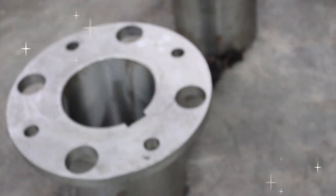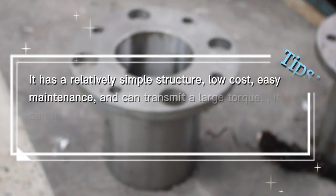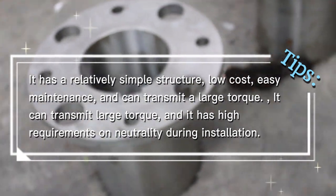Ensuring the parallelism of the coupling and matching the diameter of the bearing hole and the shaft, checking the parts of the coupling, and paying attention to safety.